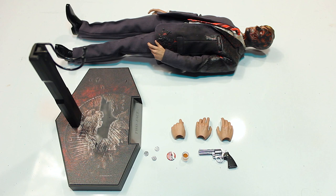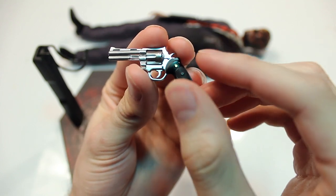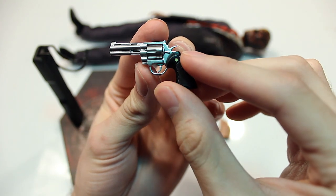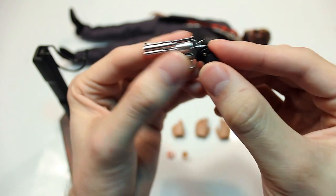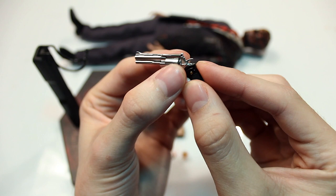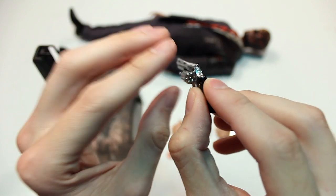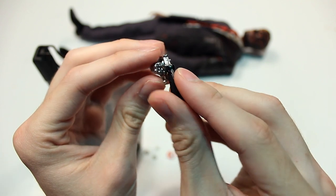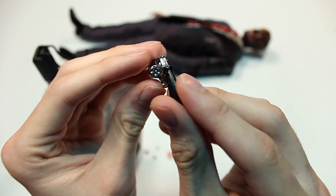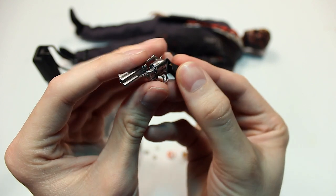Here you have all the accessories for the Hot Toys Harvey Dent figure. Starting out with the revolver — very metallic paintwork design with a ton of functionality. The hammer actually goes back and forward, the chamber spins, and the chamber actually pops out and can still spin. You can see several bullets painted inside.